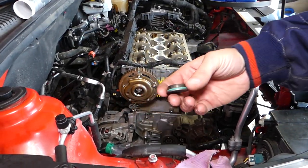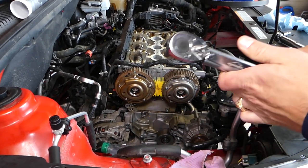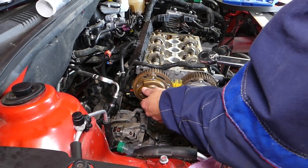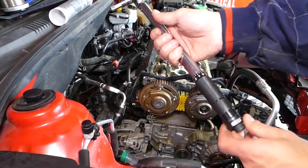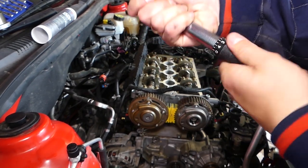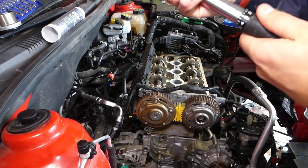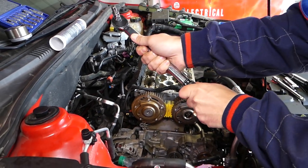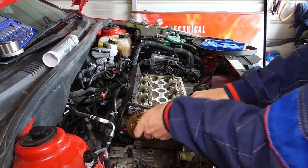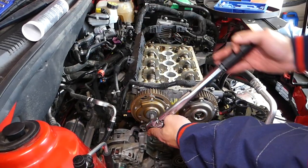Now for the cap: you need to put a new seal on it every time you replace it. Set the torque wrench to 30 Newton-meters. Go ahead and get it tight, listening for that click — and stop immediately when it clicks.